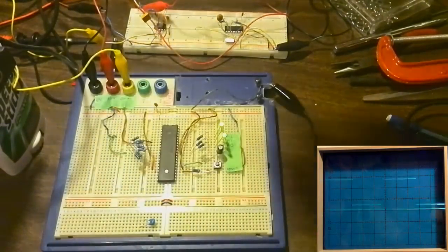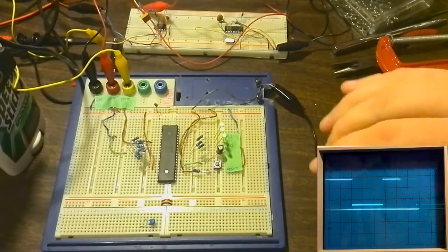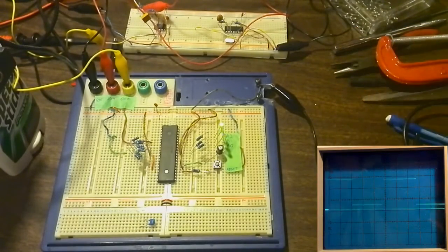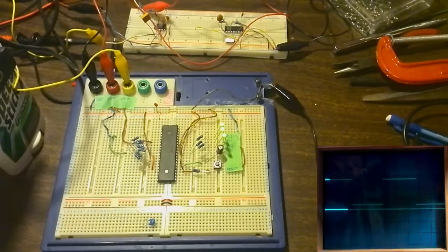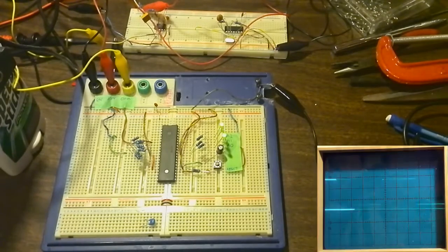On the oscilloscope, on top you'll see channel A which is the original clock. Let me see what frequency that is — that's 33.8 hertz, which is why it flickers so much.